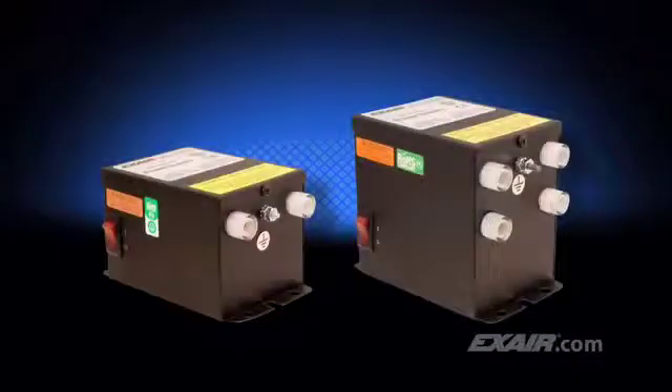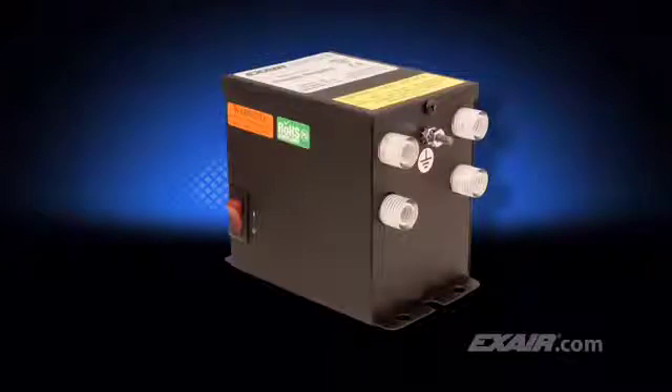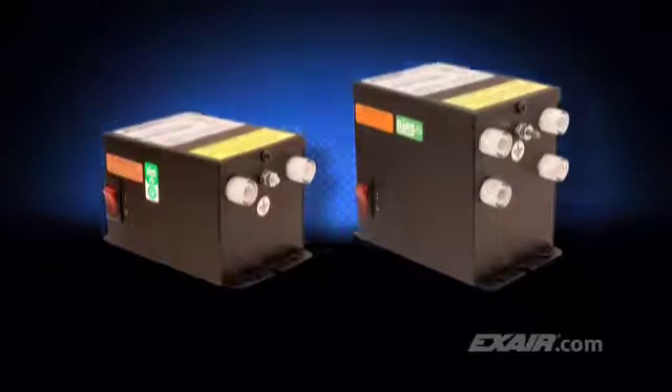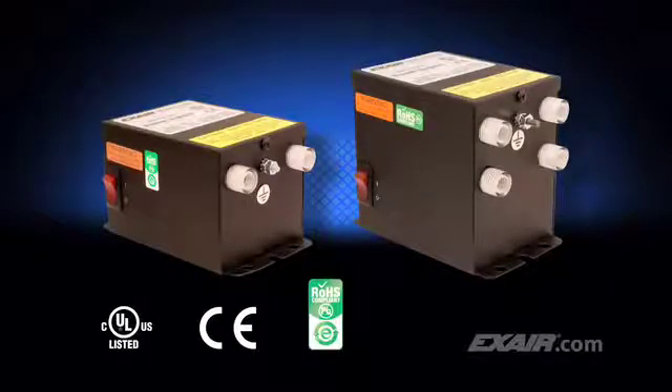All of the Exair static eliminators are shockless to the touch and are powered with a 5,000-volt power supply. The two-outlet power supply is ideal for most applications. There's also a power supply with four outlets suitable for applications using up to four static eliminators. These power supplies are available in your choice of 115 or 230 volts, are UL listed to US and Canadian safety standards, and are CE and RoHS compliant.